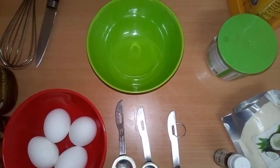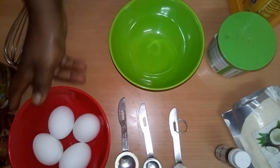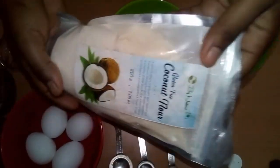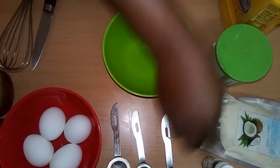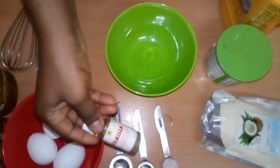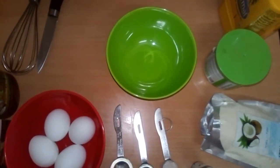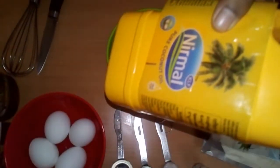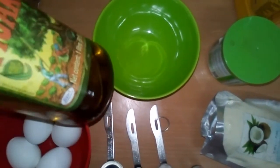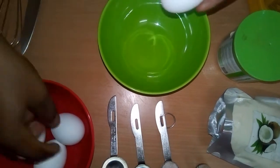Welcome to my channel. Today I'll be showing you how to make coconut pancakes. We are going to be using four eggs, three tablespoons of coconut flour, pink salt or any salt you have, vanilla, baking soda, and you can make use of butter, coconut oil, olive oil, or butter. So let's get started — break the eggs.